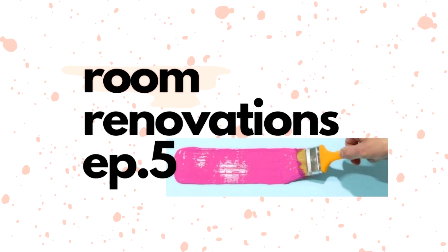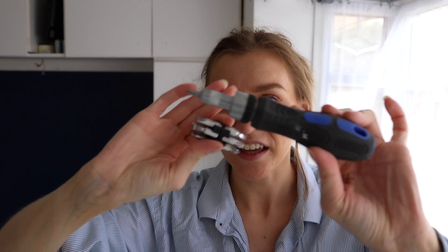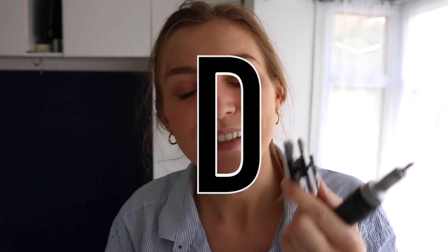Every time I get the screwdriver out I'm like, right, what can I screw? That did not come out right. So I have got my screwdriver, which I absolutely love. And I've got my little replaceable screwdriver head. I feel so DIY right now.